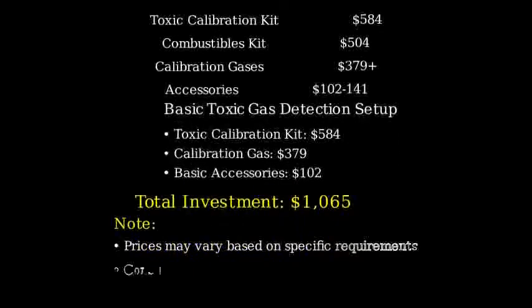Remember that these are base prices, and your actual costs may vary depending on your specific requirements and the types of gases you need to detect. It's always best to consult with a Honeywell representative for a detailed quote tailored to your needs.